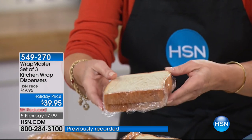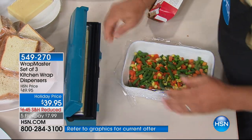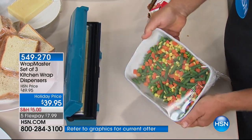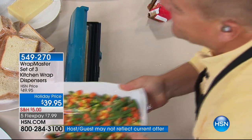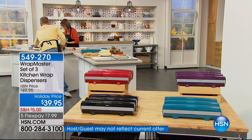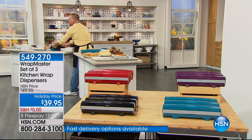If you can, express order to get through — final quantities. The plum is just a handful left. The black and the red are selling very quickly as well. Don't miss out on it.